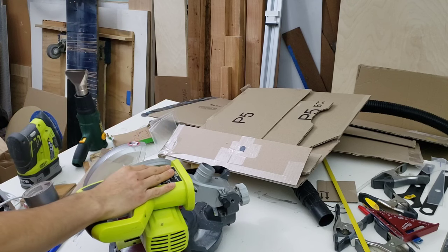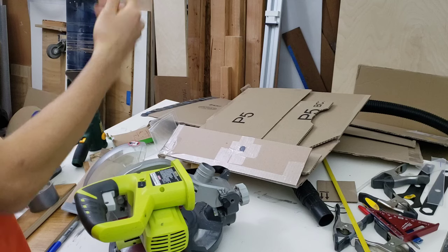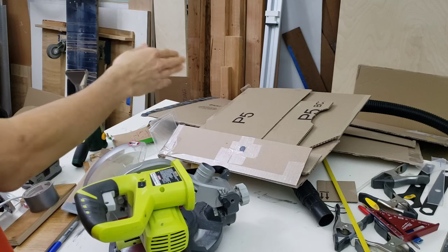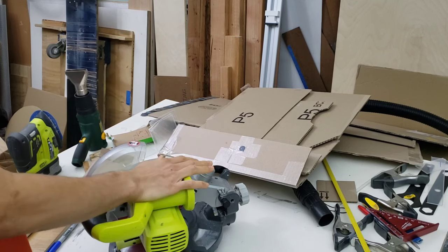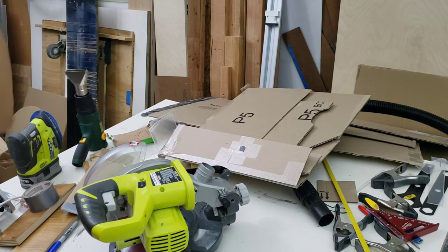If you are looking to make one out of plywood, subscribe and also follow me on Instagram where I'll probably be sharing some progress photos when I start working on this. Hope you enjoy the video, take care.